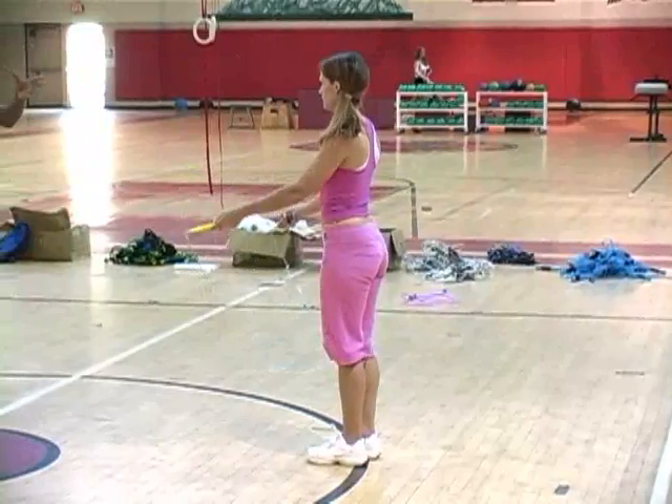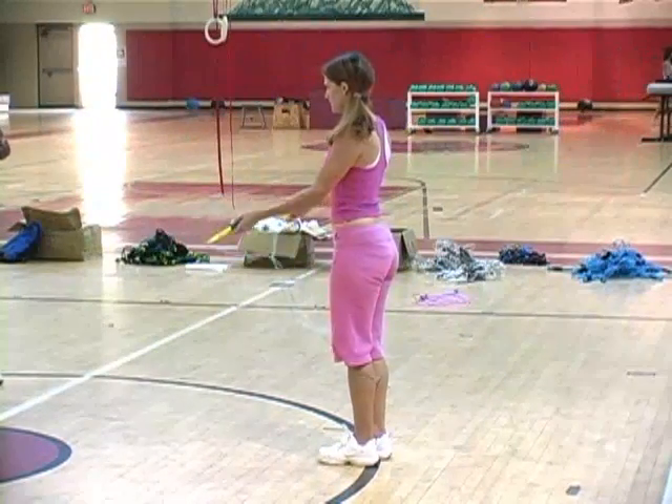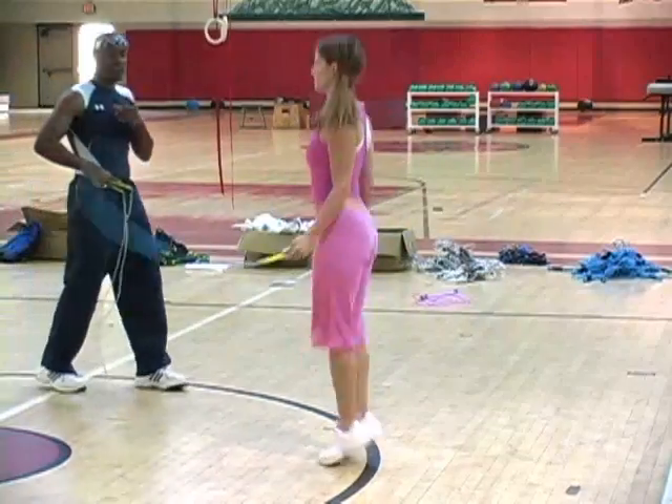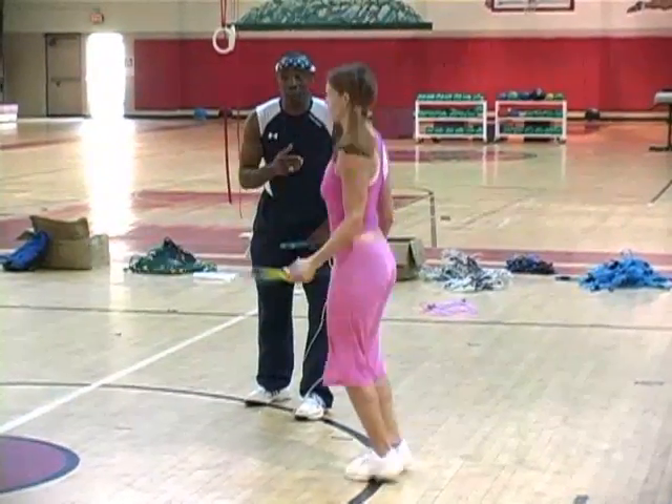I'm going to bounce, bounce, bounce, and explode — without jumping up with the rope. Bounce, bounce, bounce, explode. Bounce, bounce, bounce, explode.